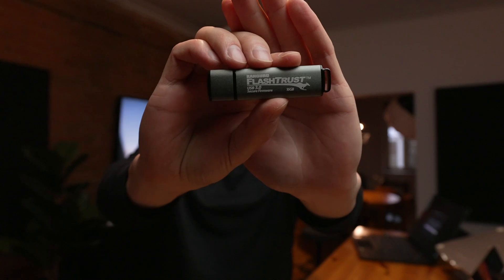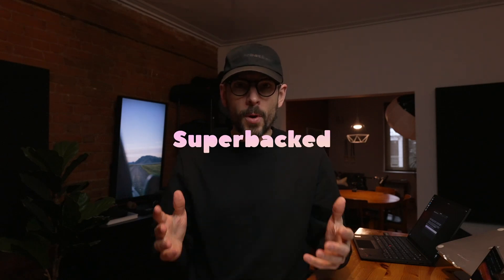Hey, Son here. I'm a privacy and security researcher, and you're watching The Privacy Guides. In today's episode, I want to talk about this little USB flash drive, which has a few features that are quite novel and very interesting in the context of sensitive use cases, such as running Superbacked.